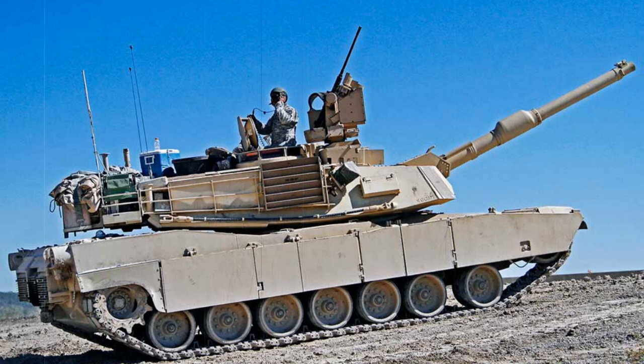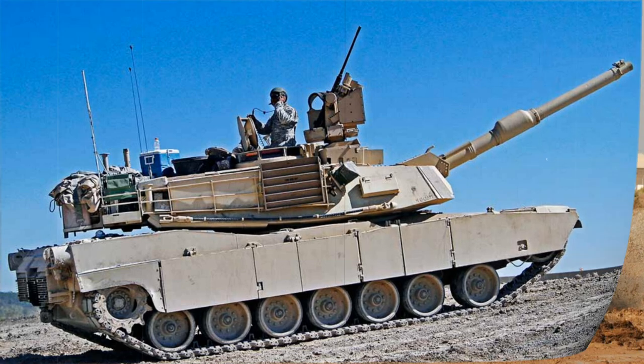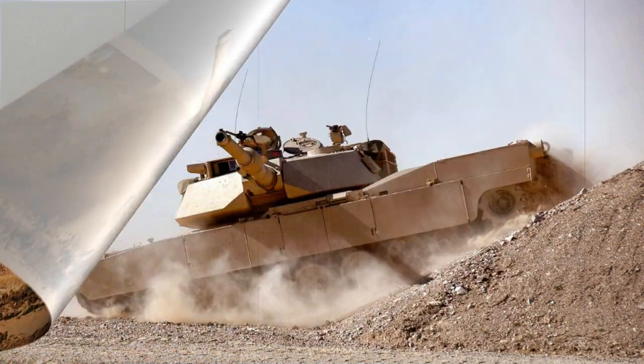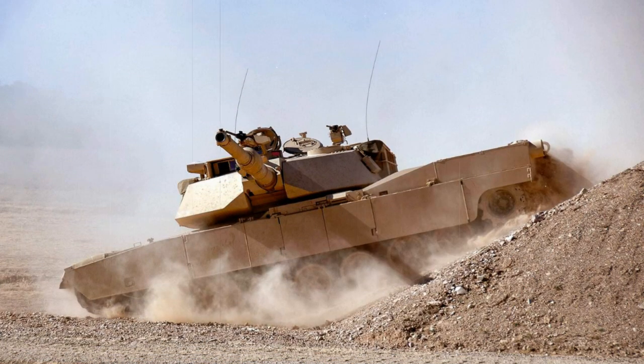As the budget for the MBT-70 project rose wildly out of control, both parties developed differing ideas on design direction. The West Germans eventually dropped out and instead poured their resources into a follow-up to the Leopard 1, which eventually became the Leopard 2. By 1971, the American Congress saw the ballooning MBT-70 project coming to naught and reinvested those funding dollars toward a program that would ultimately produce the M1 Abrams. Despite its revolutionary design, the MBT-70 proved too ambitious and was effectively killed by the congressional decision.